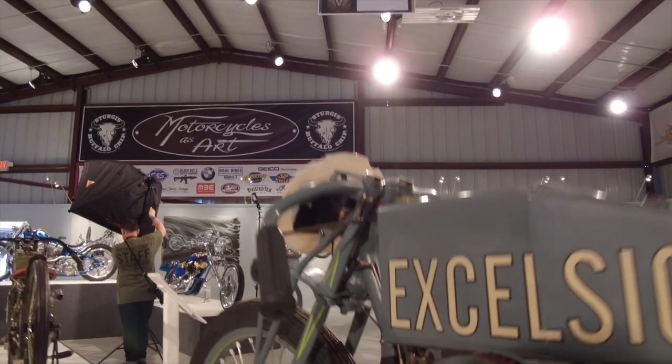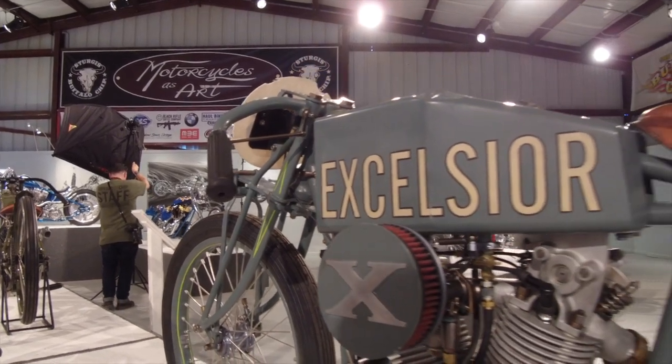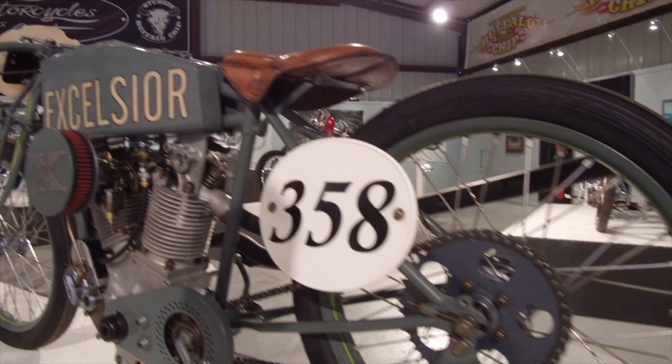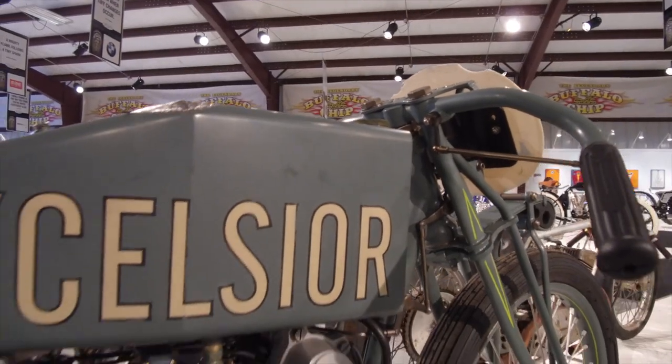I'm Paul Brody. I live up in Canada on the West Coast. I have a 1919 overhead cam Excelsior right behind me. In 2005 I started what I call the Excelsior project. I'm making ten of these bikes off old photographs because there are none in the world. This is number eight, but I've built six of them so far.